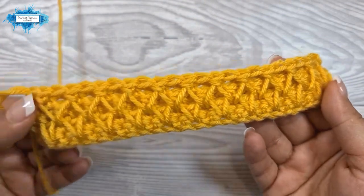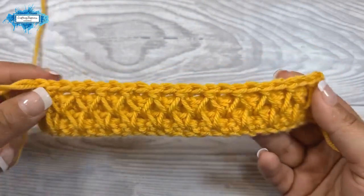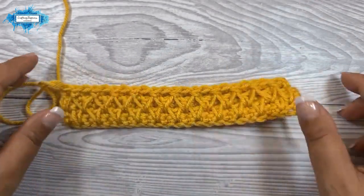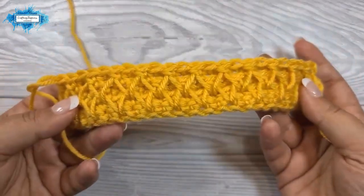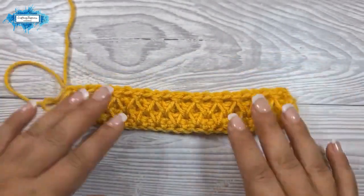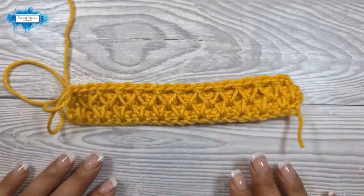It just looks really really nice. I hope my tutorial was easy to follow. If you have any questions about this pattern, put them in the comments below and I'll be more than happy to help. Happy crocheting!